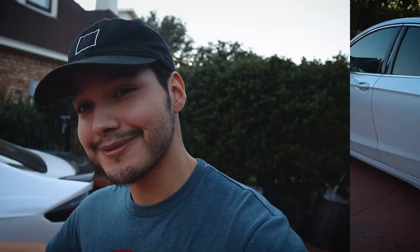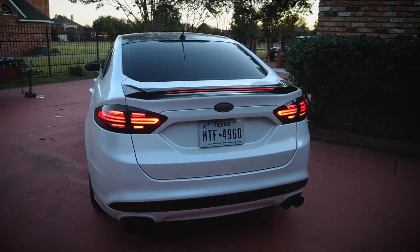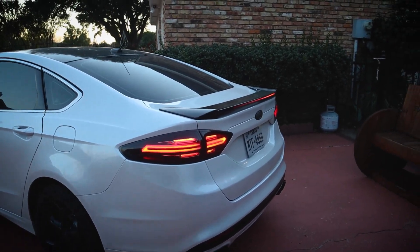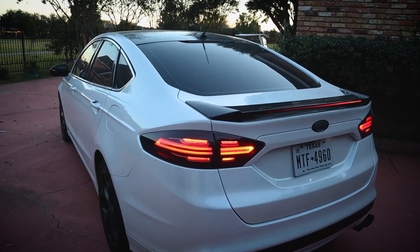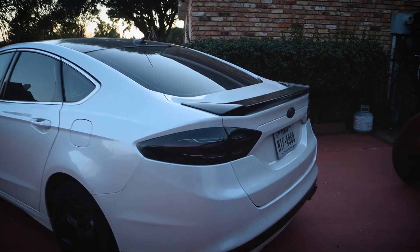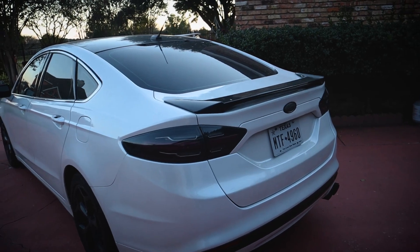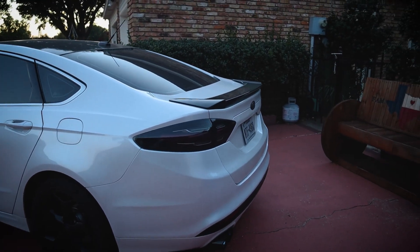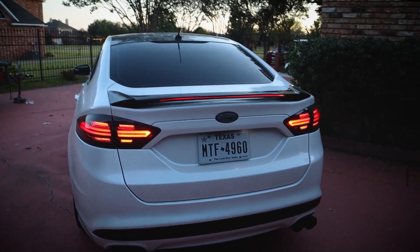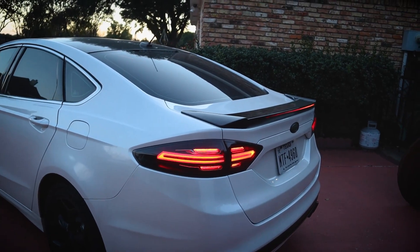Now we can get into the actual pricing. Starting with the taillights, which are probably one of my favorite pieces on the car. I found a seller who had them for $310, and it had a make an offer option, so I was able to get them down to $290 — $20 less. On top of that, I got it when it had free shipping, so I got these at the listing price of $290. Then I sold my stock taillights for about $90, so realistically these only cost me about $200, which is a pretty solid deal. You do have to sell your stock pieces, but that's how I made it a very inexpensive upgrade.